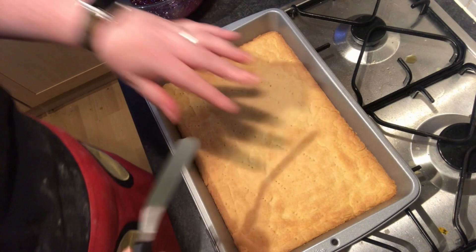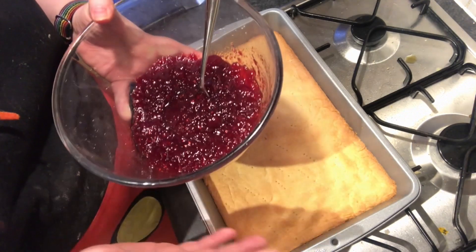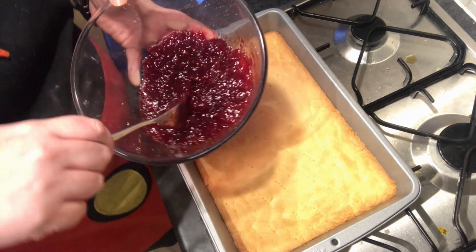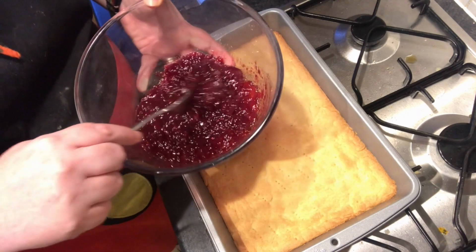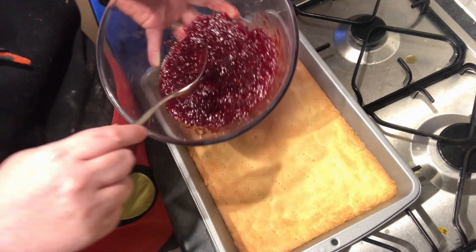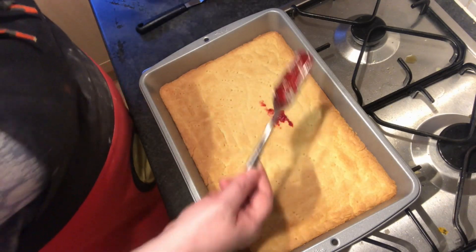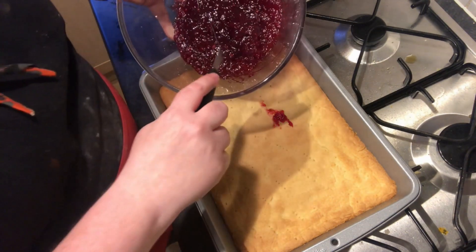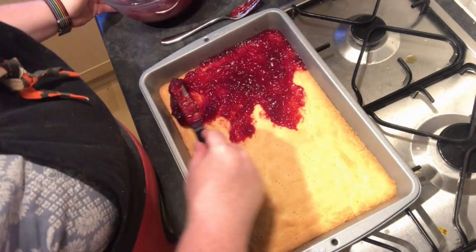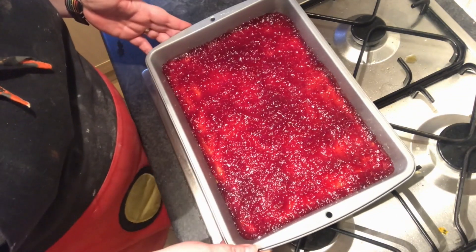It's still a bit warm but mostly cool now. This is the part where we get our raspberry jam — you need about 325 grams of raspberry jam. If you can make it yourself, awesome, but if like me you went and bought it, not a problem. Get a really nice one. I've put it in a bowl and broken it up so it spreads on easily. I'm just going to put a nice thin layer of this over the top using my palette knife. And there we have it — the jam layer is on.